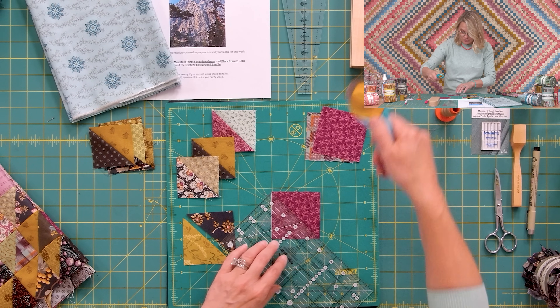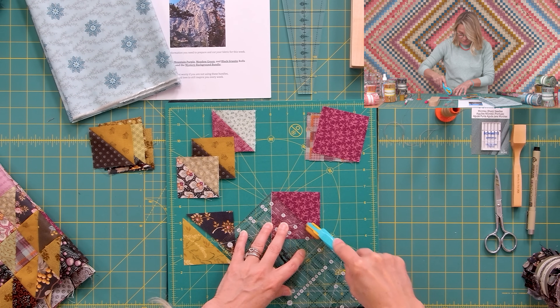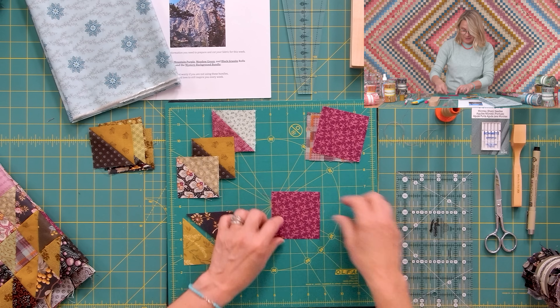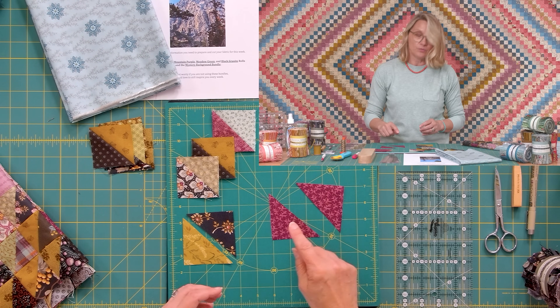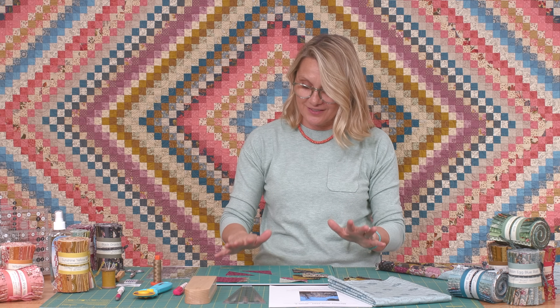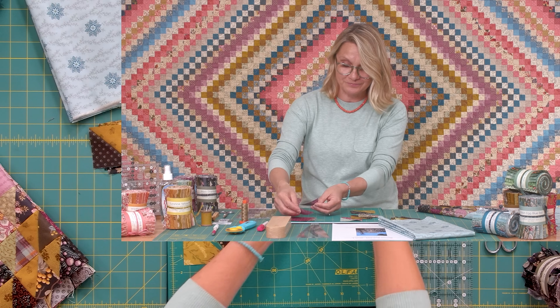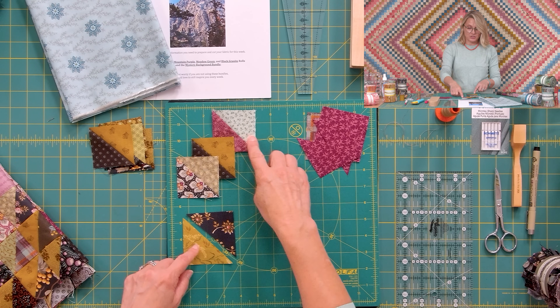I'm using the traditional way of making half square triangles — we're just going to be sewing two half square triangles together to make one unit. We're not using triangle paper or any other technique. This is just so basic and so fun, because when you're climbing the mountain you just have to take it one step at a time. I'm hoping this gives you fun relaxation.